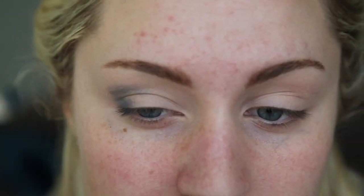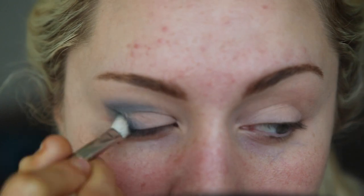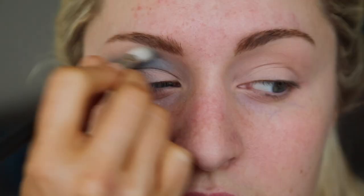Then I'm taking a dark blue shadow from Inglot and applying this in the outer corner and in my crease. You want to make sure that you blend this out really, really well.